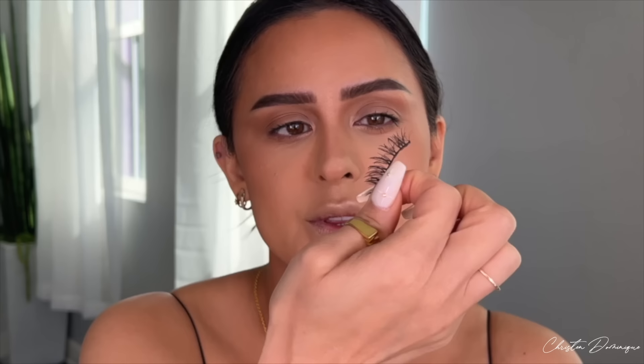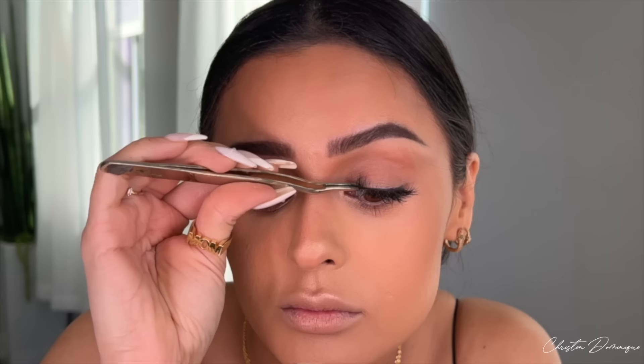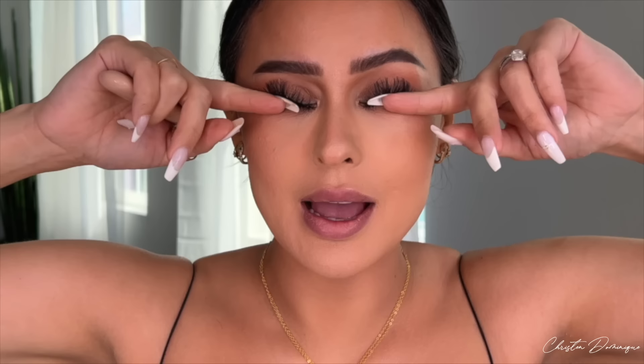I'm going to add some lashes. These lashes I've worn like three times already, but I absolutely love them for a more natural look — these are from Araceli Beauty, they're called Tulum. Before I put them on, I'm layering on the House of Lashes Crystal Clear Lash Glue — I put a little on my eye and then some glue on the actual lash too. And I'm back with my lashes on.